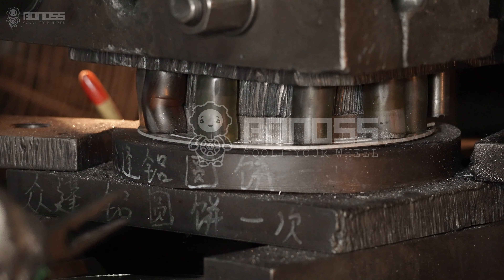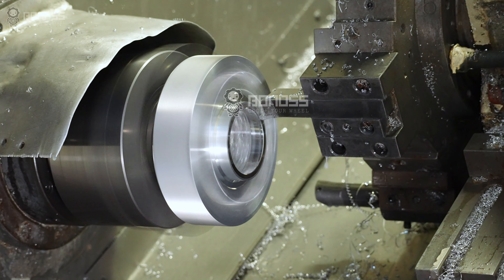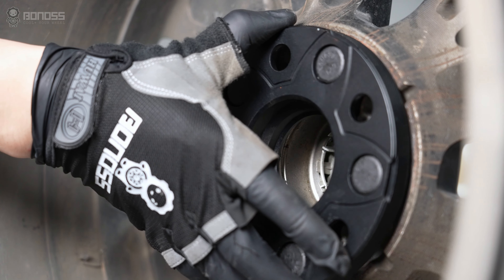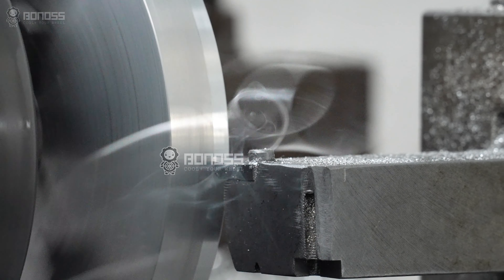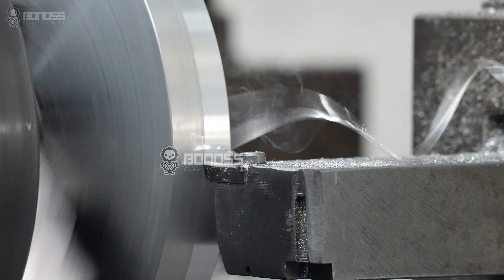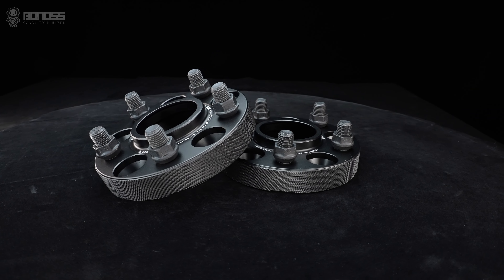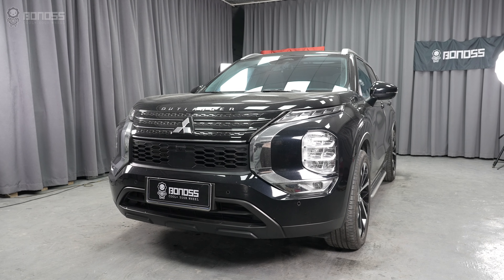Forged multi-stage hub center wheel spacers are considered safer and more reliable. The hub center ring is machined in a multi-layer process, and the tolerances match the corresponding hub range, eliminating any possible gaps. The machining accuracy of 0.02 mm ensures a high-quality surface. The higher the accuracy of the contact surface, the better the fit of the wheel spacers, and the safer your driving will be.